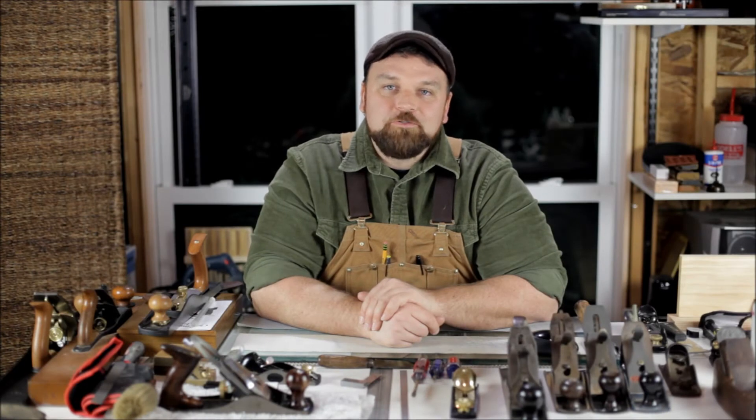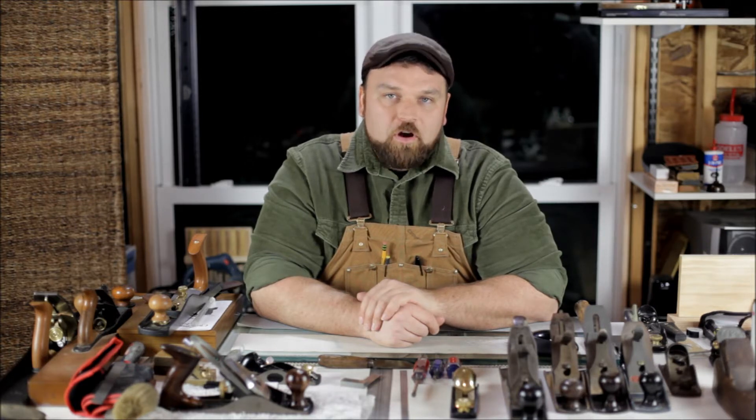Hi, welcome to Polthouse Workshop's video series. Before I get started with this video, I wanted to make a quick note that there are plenty more sharpening videos on the way. They're all in various stages of production, but they are coming.